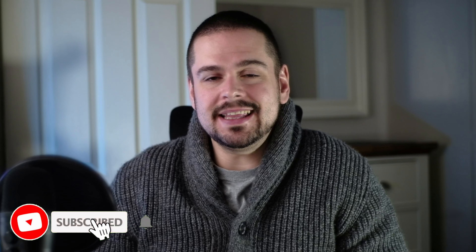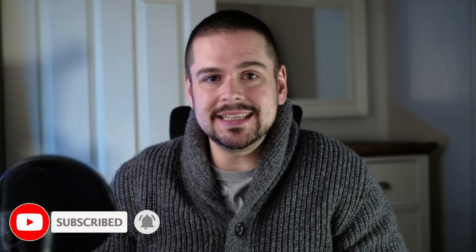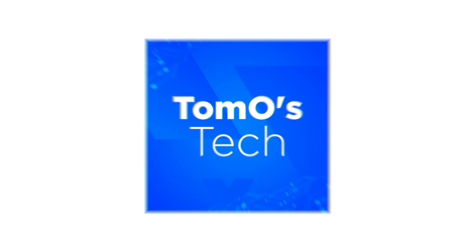Taking everything into consideration, this is a really good offering. For £40, you really can't go wrong with this webcam. If you found this video useful, please hit the like and subscribe button. If you have any questions or comments, please leave them below and I'll do my best to answer all of them. Thank you for watching, and see you again soon!